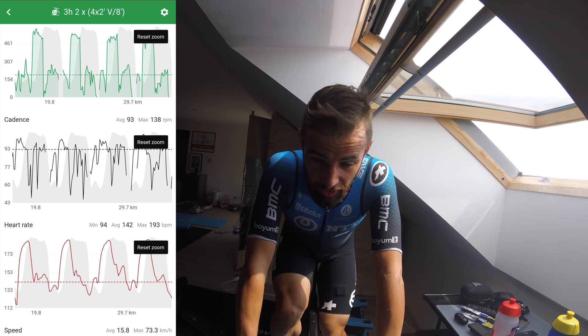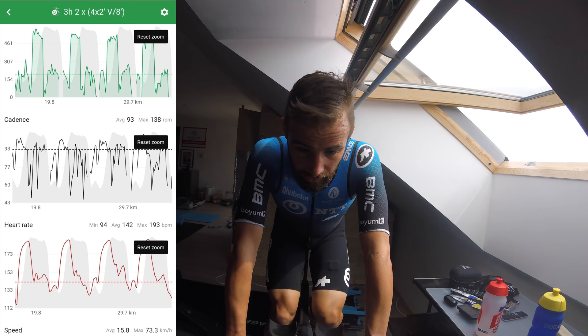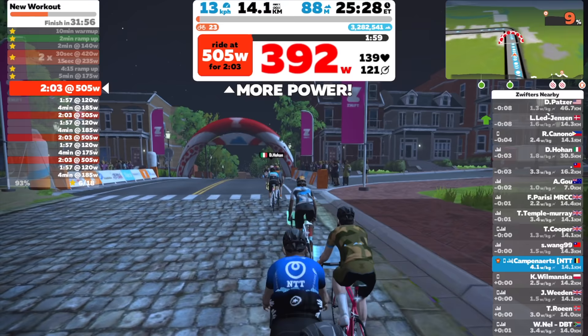We start every eight minutes, six minutes of recovery, and we aim to ride over 500 watts every two minutes. It will be hard. The first outdoor session was good — now immediately second session indoors, about five minutes till the start.